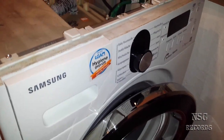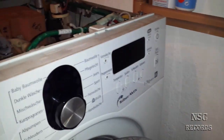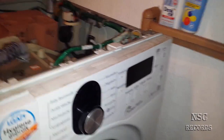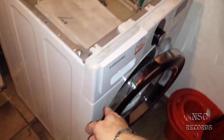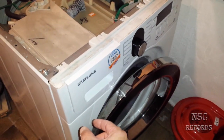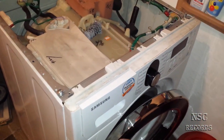I turned it on and got an error code: LEI. This means that somewhere there is water — mostly underneath the machine. This is the big problem here: the washing machine is losing water somewhere. Under there is a sensor, and when that sensor gets wet or full of water, the machine stops completely — you can do nothing.